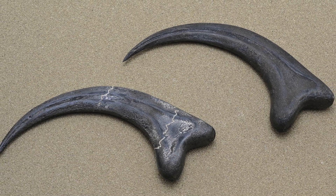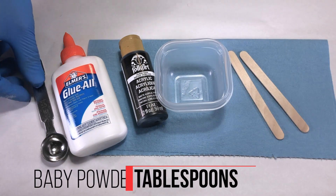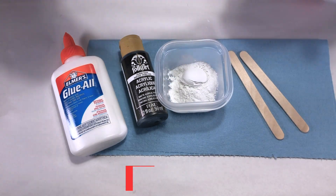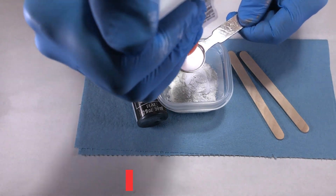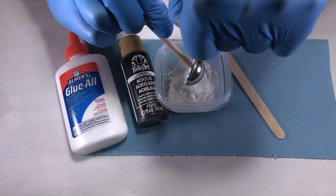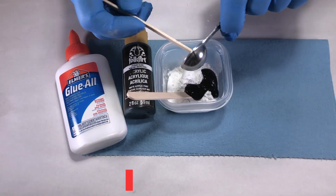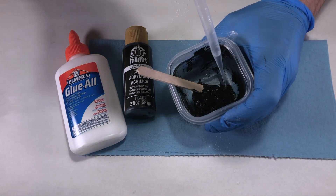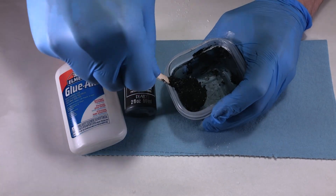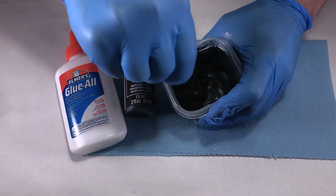To hide the 3D print lines and add some age to the fossil, we'll make some texture paste. Combine 4 tablespoons of baby powder, 1 tablespoon of white school glue, and 1 tablespoon of black acrylic paint into a container. Stir the contents. If it appears thick, add a few drops of water — it should have the consistency of a paste and should not be runny. If it is too runny, add a little bit more baby powder to the mixture.